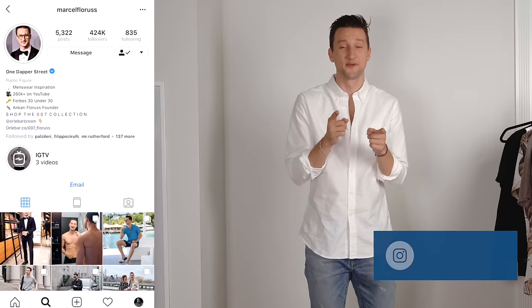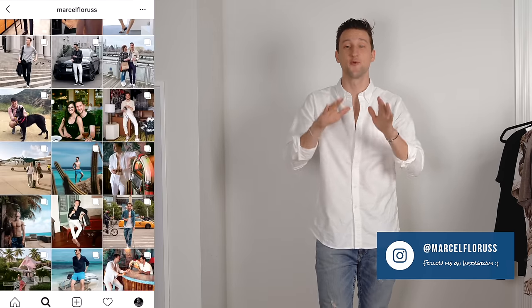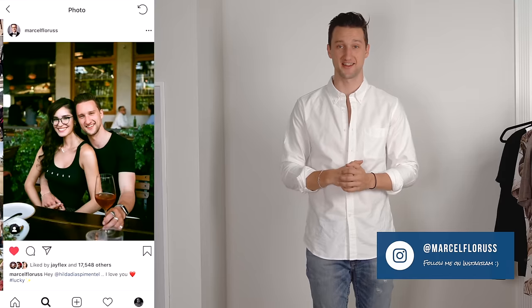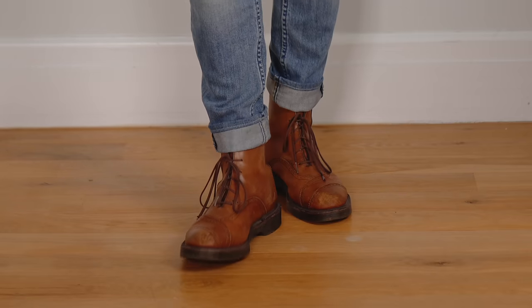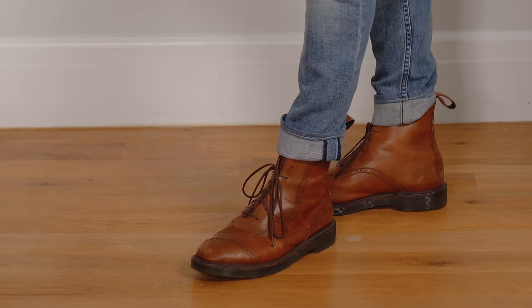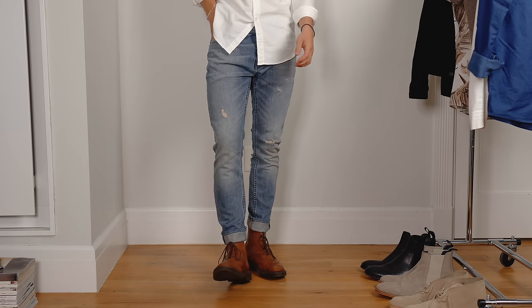Moving on to the next. But before we do, make sure to subscribe to my channel if you're not already and you're liking what you're seeing, so you don't miss out on any upcoming content. Now look number two — style of boots number two — we have a pair of Doc Martens. Doc Martens, yes, granted they will have your feet a little bit more sweaty than the desert boots, but I still think they're a style of boot you can wear year round.